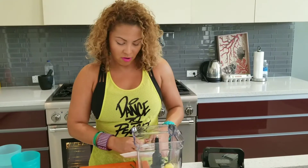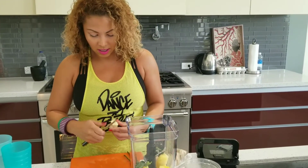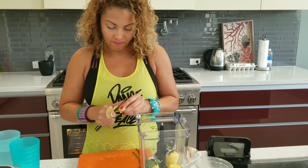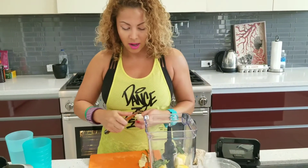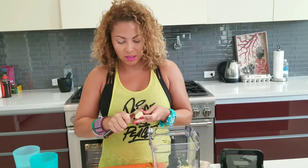Ginger is very strong, so you can start with a little bit. Cut the ginger — cut a piece of ginger, take off the skin, remove the skin, and throw it in there. I like the ginger, it is really healthy and it tastes really good to me, but it might be a little bit strong to you. So instead of two pieces, you might just cut one.